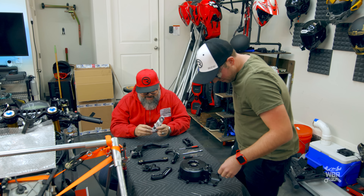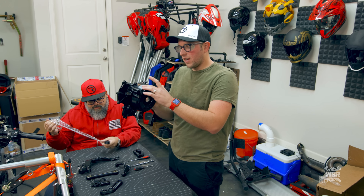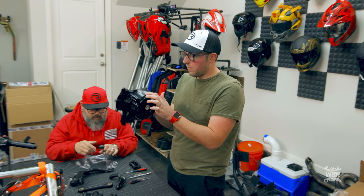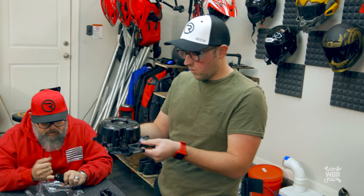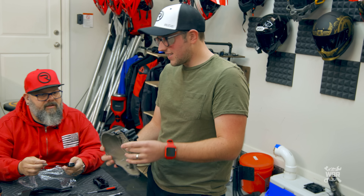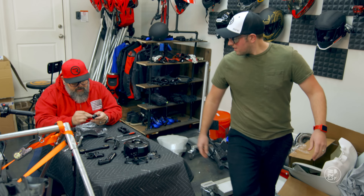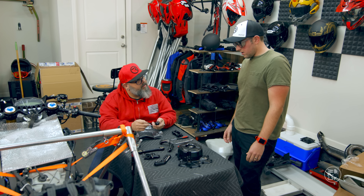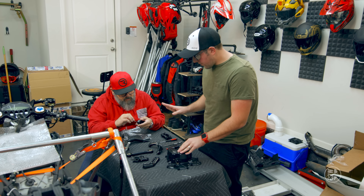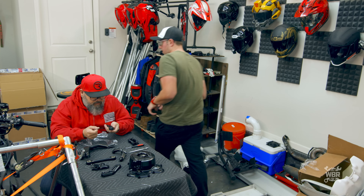Our stator cover had this little chip at the top, which is originally why we wanted to go powder coating. You cannot tell this has any damage in it now — it wasn't a chip out of the metal, just the paint or powder coat. I think black looks awesome. I'm going to do some B-roll of this before we get too far in, and then we can explain what we're going to be doing with all these parts.